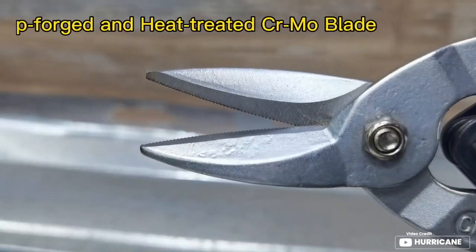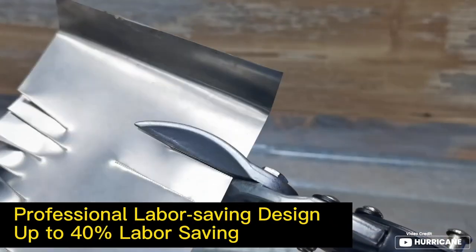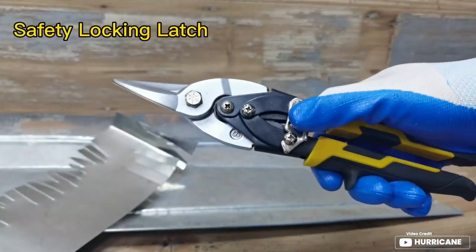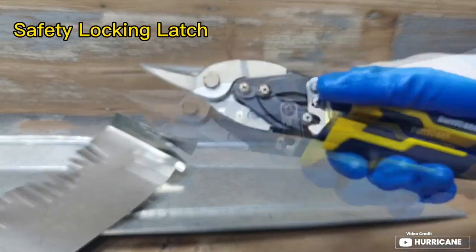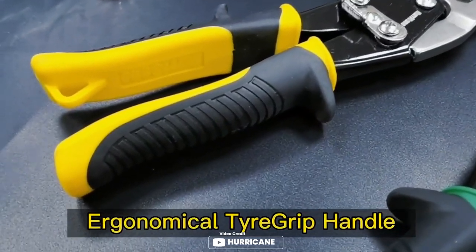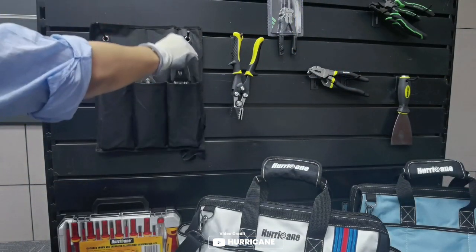The 10-inch CRMO blade allows for precise cuts in both straight lines and wide curves to left and right, ensuring a secure hold every time. Made from drop-forged and heat-treated chrome molybdenum steel, these aviation tin snips offer maximum strength and durability, making them a reliable tool for any project. With a cutting capacity of up to 18 gauge cold rolled steel sheet, 18 gauge galvanized sheet, and 22 gauge stainless steel, you can tackle a variety of materials with ease.